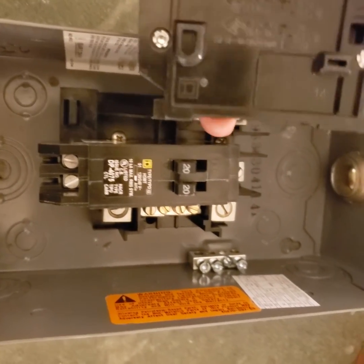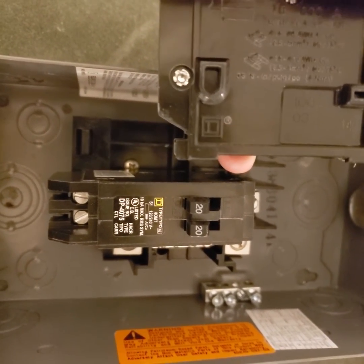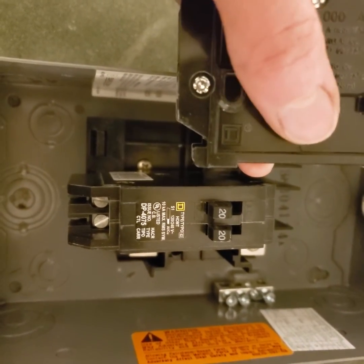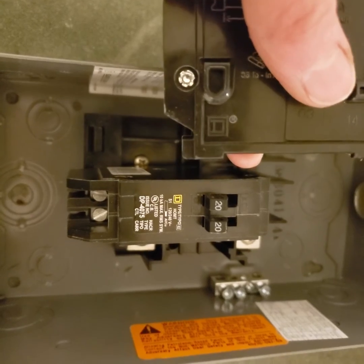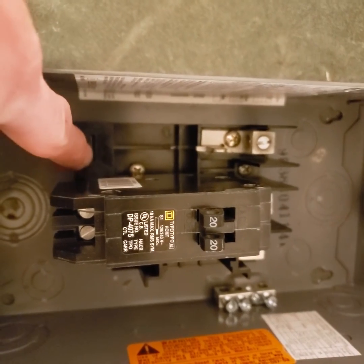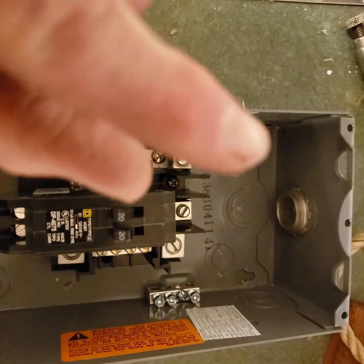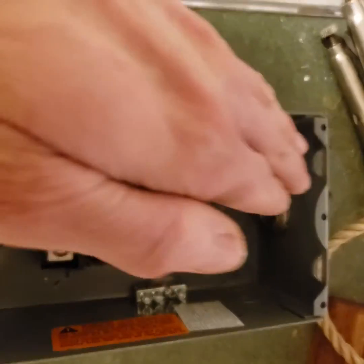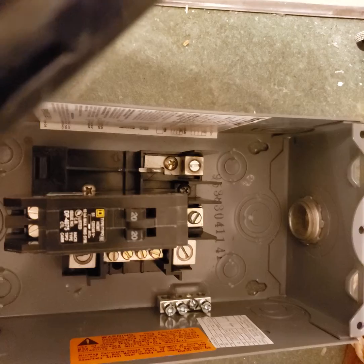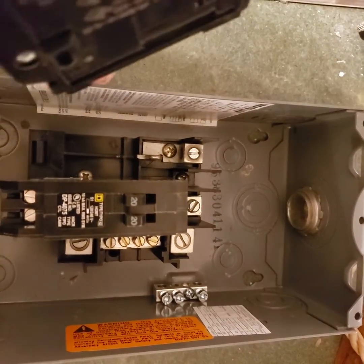This is a Square D Home Line breaker. I'm not familiar with any other brand other than Square D. Most of my main panels are QO Square D's, which is a sort of similar system except for back here and this tab down here. QO stands for quick open, which I believe is the more commercial grade breaker system. Home Line is more of a consumer type thing.